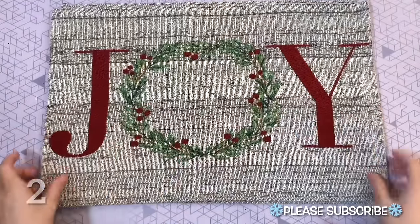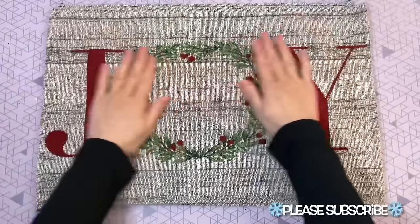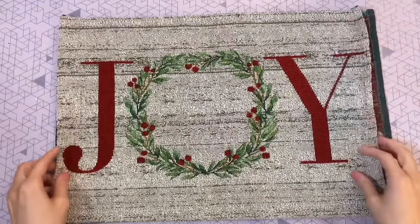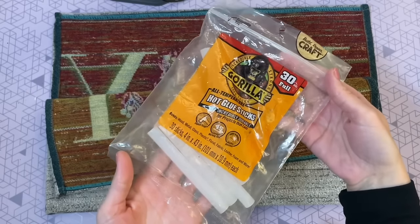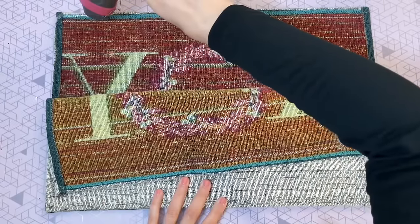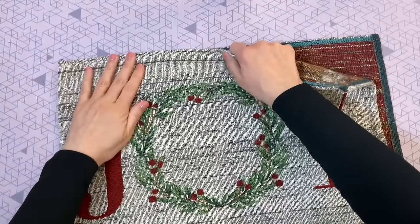Let's move on to DIY number two — one of my favorites. I love an easy no-sew pillow, and these fabric place mats from Dollar Tree are perfect for that. Just grab two of them — I really like the joy pattern. All you have to do is line them up. If yours are slightly different sizes, don't worry — I'm going to show you how I fix that. I'm going to be using my Gorilla hot glue sticks, which I'll leave linked down below along with any other crafting items from today's video.